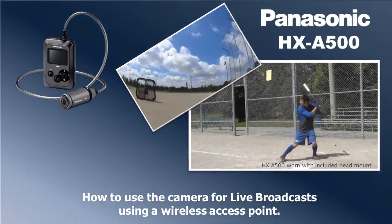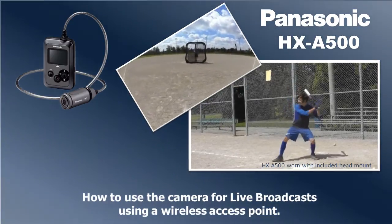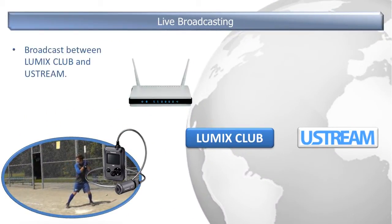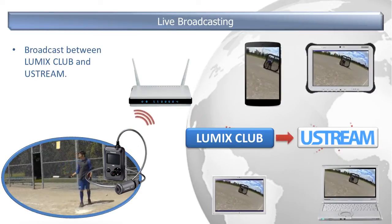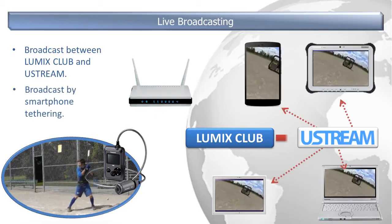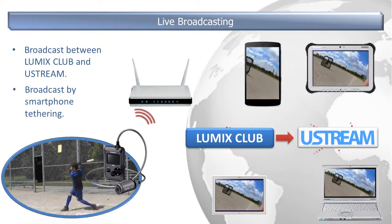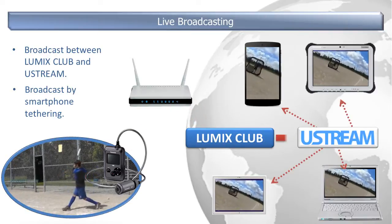In this video, we will show you how to use the camera for live broadcasts by using a wireless access point. With the HXA500, you can broadcast motion pictures live by setting up a link between the Lumix Club and Ustream. You can also broadcast live by connecting this unit and a smartphone that supports tethering. However, in this demonstration, we will be showing you the process of broadcasting via a wireless access point.